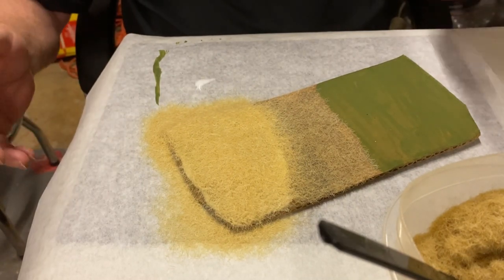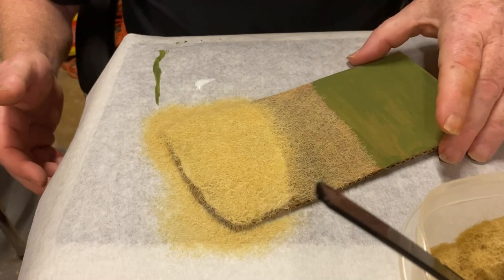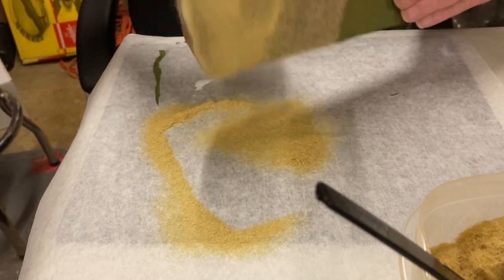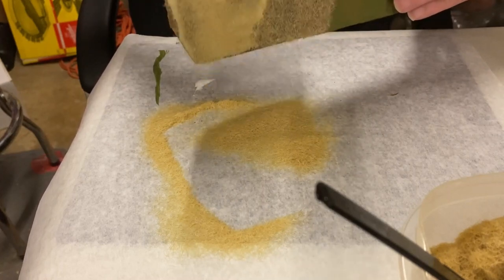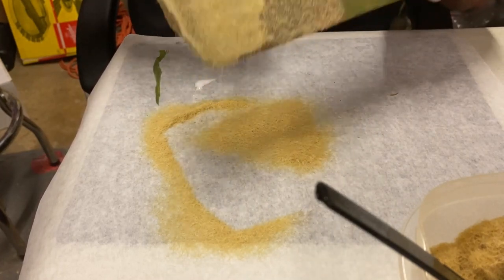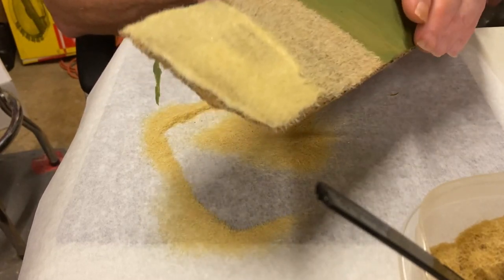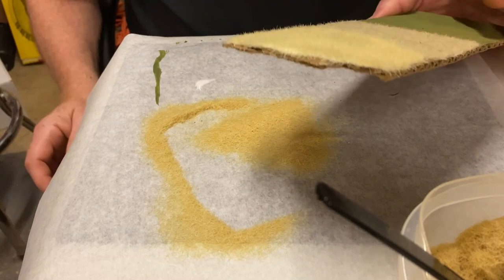Now I've applied that, and all I'm going to do is stand it up and just bump it and knock the excess off onto that parchment paper. Then I'll just leave that for now - we're going to set that to the side to dry.